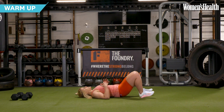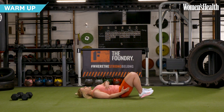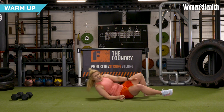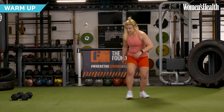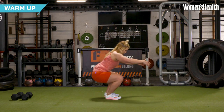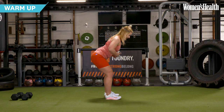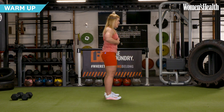Then we're going to drop onto our backs. You're going to take it into that glute bridge position, driving the hips up nice and hard, squeeze the glutes, feel that in the hamstrings. Up onto our feet — keep the knees soft, push your bum back, drop into that squat, stand it up.